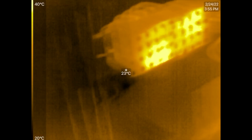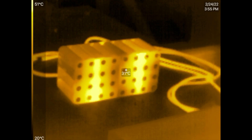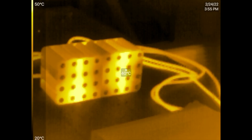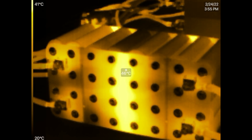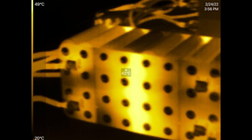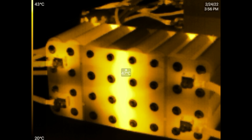On the other side — let's look at the other side. Similar heat signature there, about 45 degrees Celsius, 46 degrees, because there's some heat buildup right there where the terminals are at. But not nearly as much as the other side. Now at 466 amps.